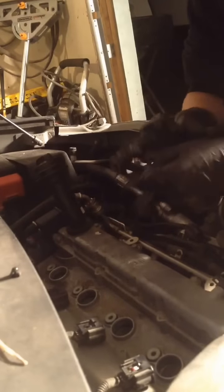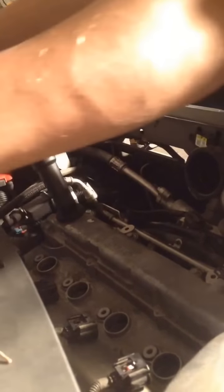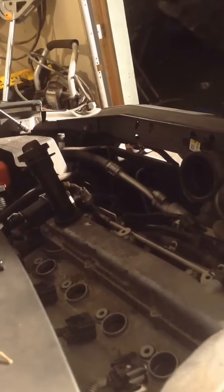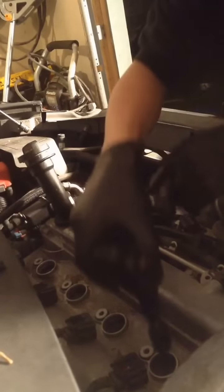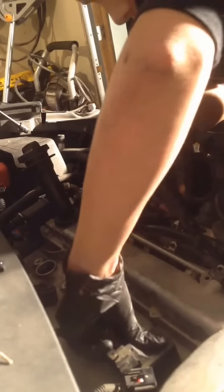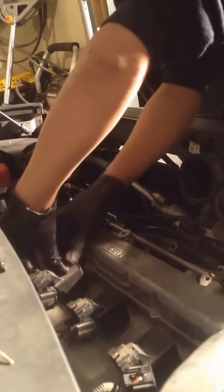Once you've got all your spark plugs in, you're going to want to inspect the rubber on the housing — just want to see if it's got any cracks in it. They all look good. There's no specific order for these when you put them in, so you just want to pop these back in there and make sure it's good.